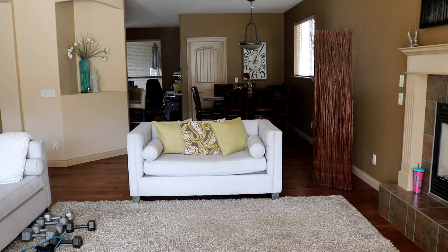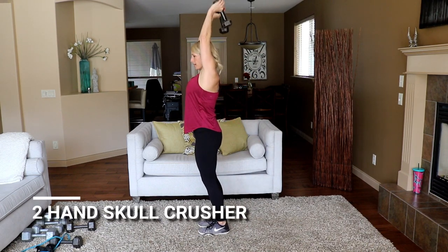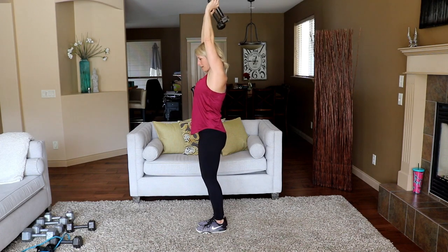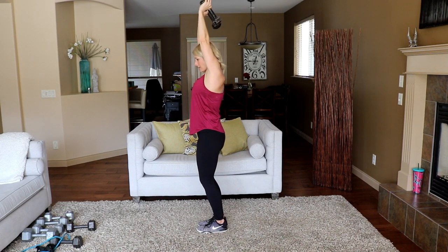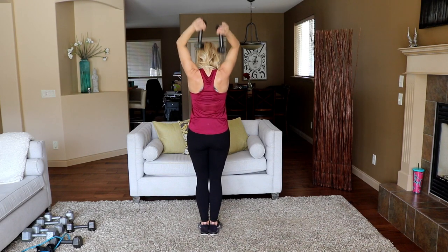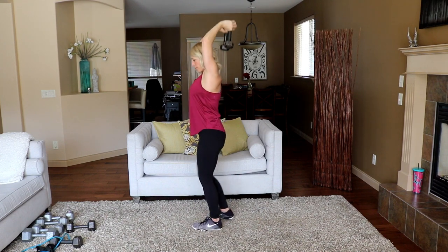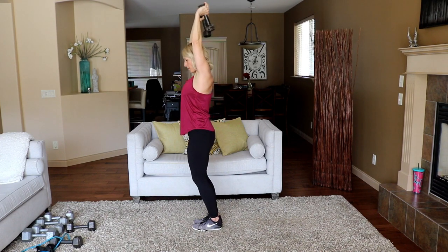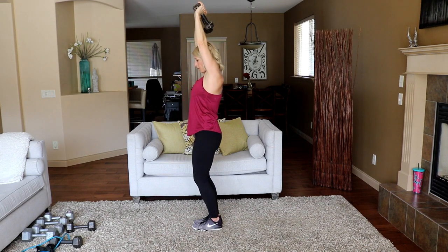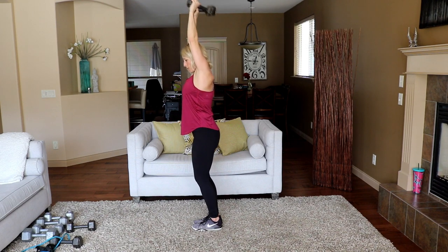Moving into an overhead tricep — I'll grab my lighter weights here, holding two dumbbells. Instead of a skull crusher, both dumbbells are going to be here — I'm coming down and pressing up. Let's go: press. There's your back view — I'm getting nice and low, those dumbbells are touching my shoulders. Not rushing through it though. Knees are soft.